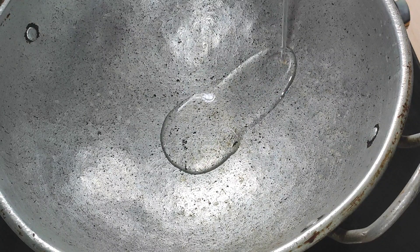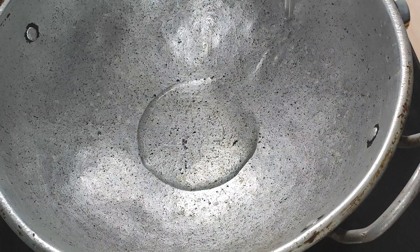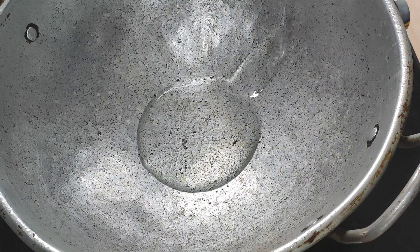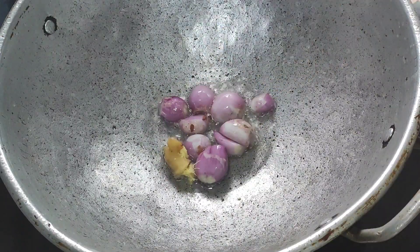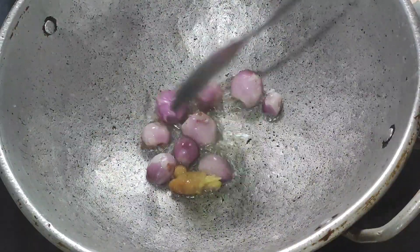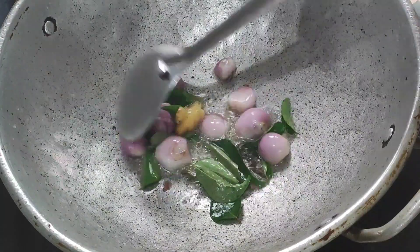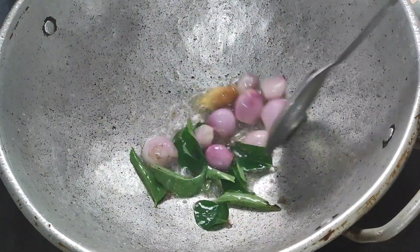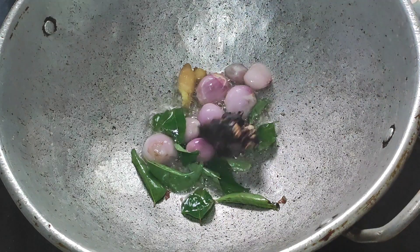I will just add a teaspoon of salt. I'm going to add a little bit of onion and add this. You can add a little bit of onion. After the onion, you can add a little more onion.